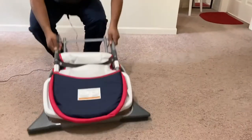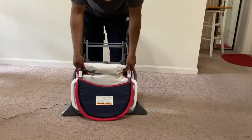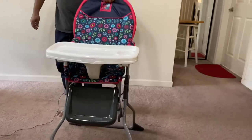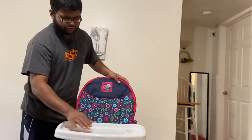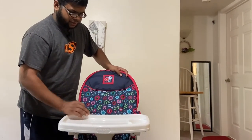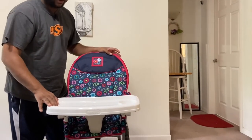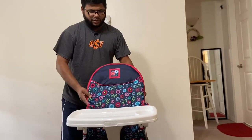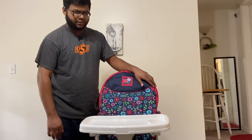Now I'm going to show you how to unfold it — it's very easy. Before you use it, make sure you clean the food tray with soap and water, then dry it with paper towels before using it for your baby. That's how you use this Costco Simple Fold high chair — thanks for watching!